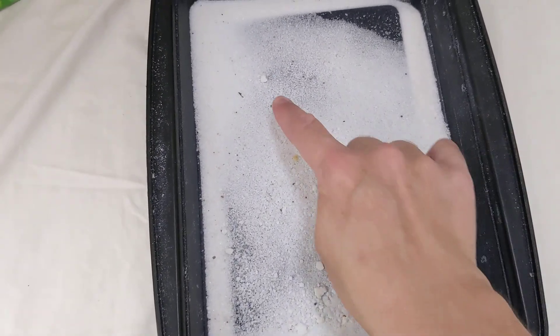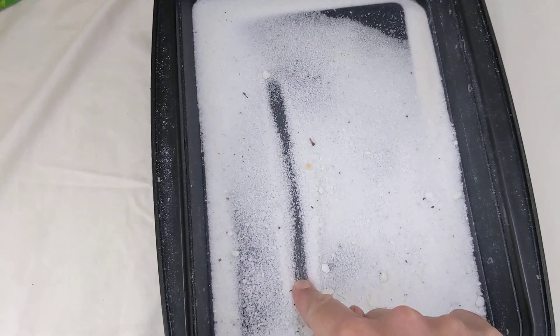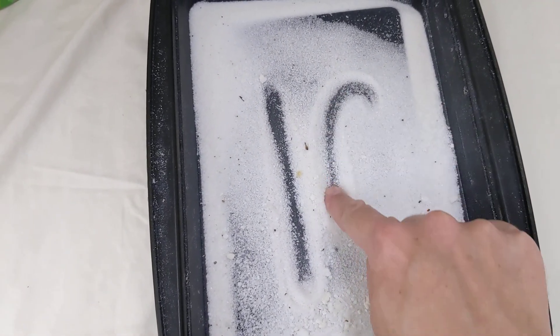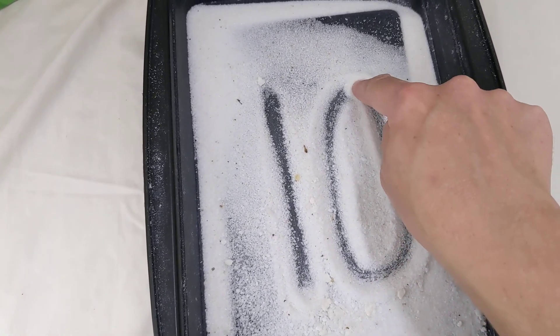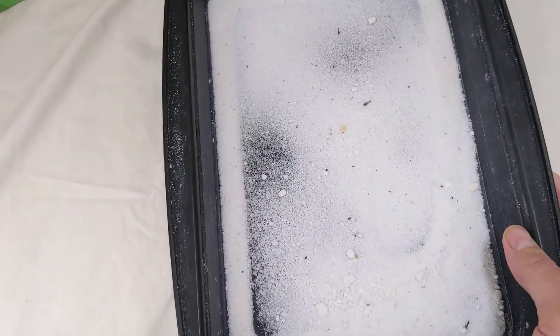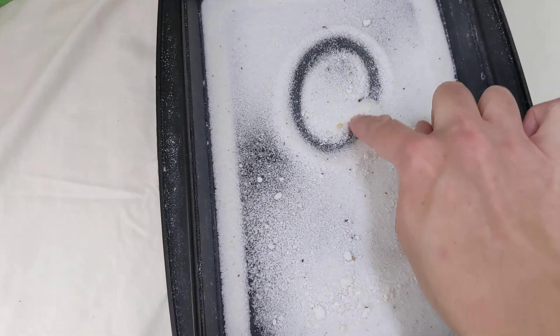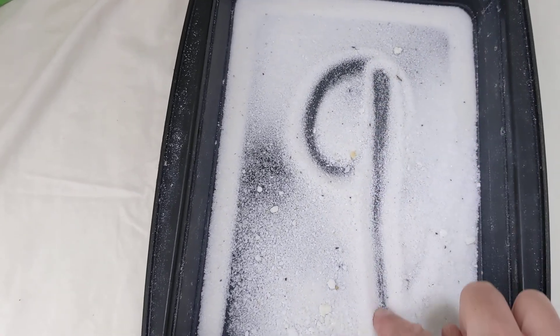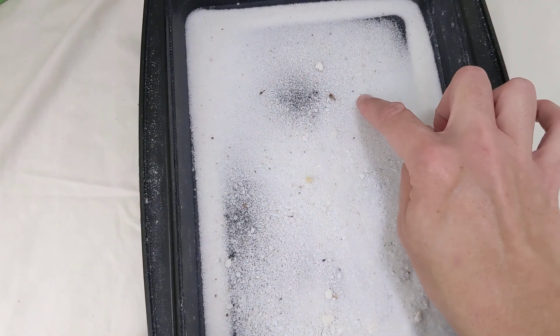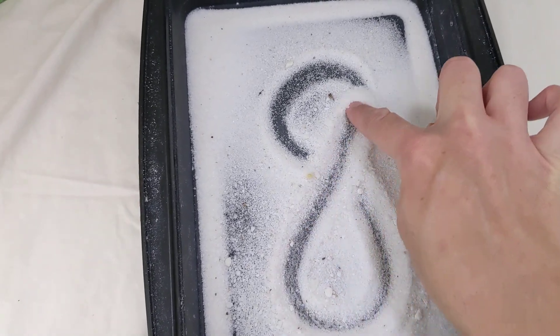Ready to count down from ten? Do you know how to make a ten? We learned how to make a one, but what about a zero? One is one line all the way down. And a zero starts at the top and meets up again. Now let's count down — nine has a circle and then a line. Eight — make an S and go back home.